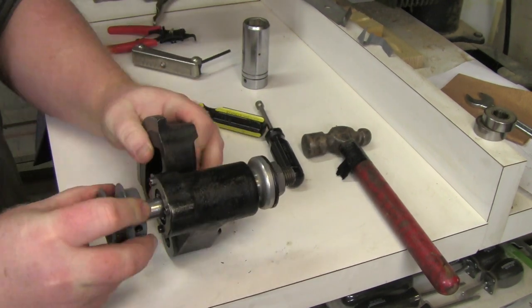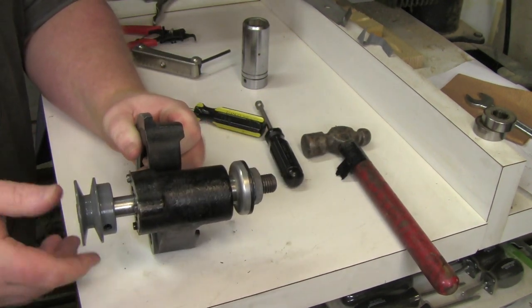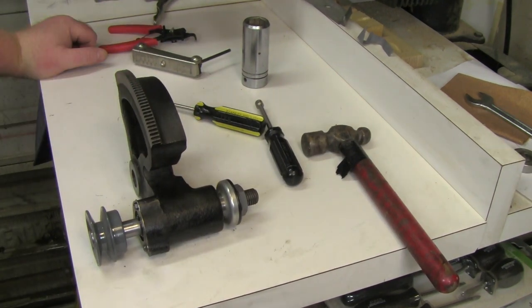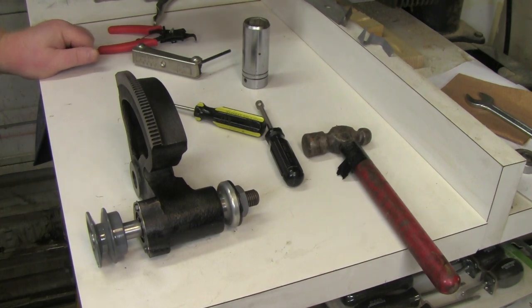Brand new bearings, brand new pulley — ready to reinstall in the table saw. I'm Patrick. Thank you for watching. Stay tuned for the next part of the table saw restoration where we assemble the entire saw. Thanks for watching, see you next time.